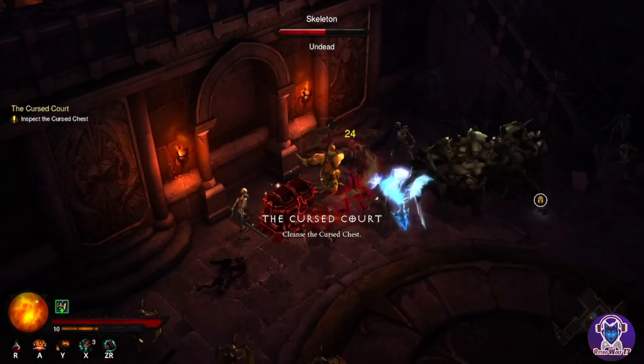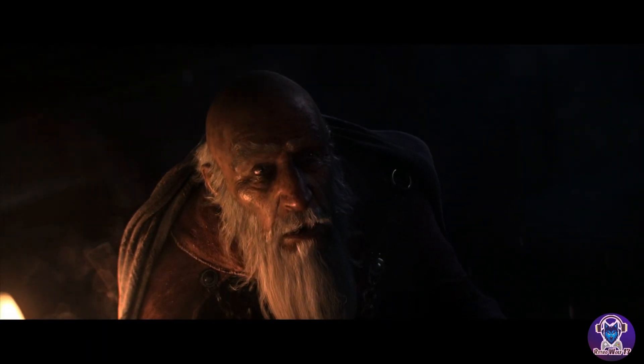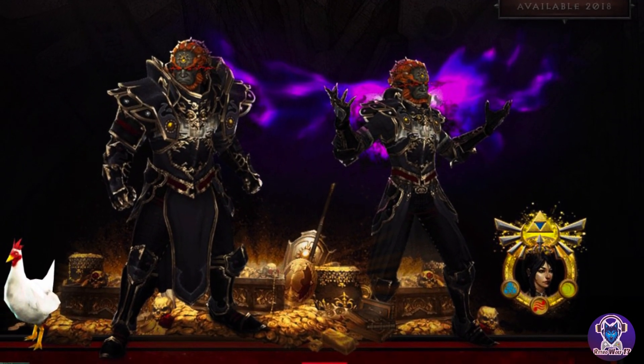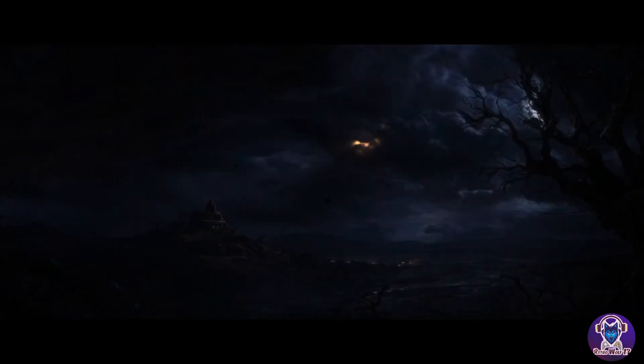This version of the game includes the ability to appear as the demon king Ganondorf from Zelda, which is a really cool Nintendo-exclusive addition. You also get a little Cucco who follows you around and picks up all the gold for you — a fun little companion who runs around collecting loot for you, which is awesome.